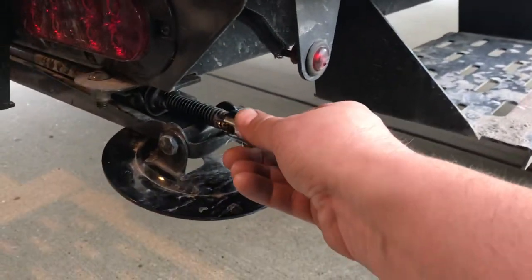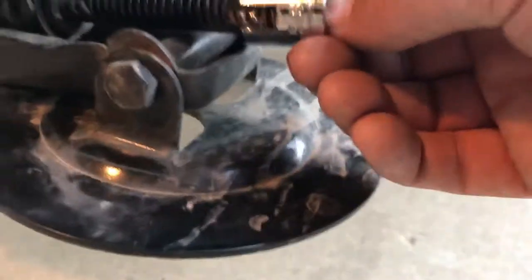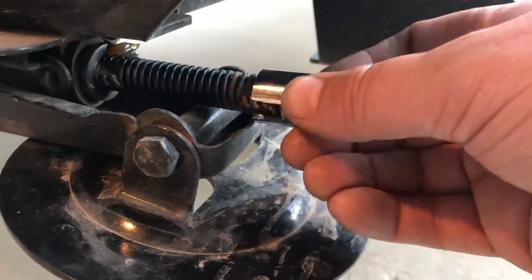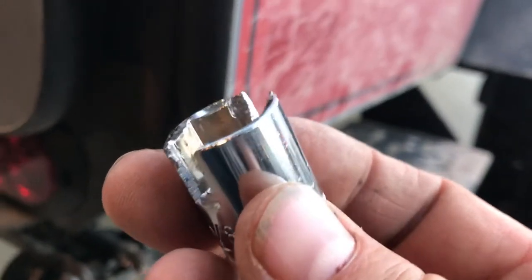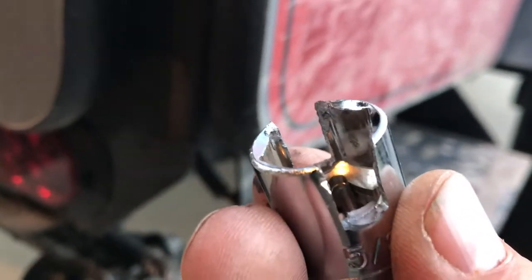I did a quick mod to the jack leveling handle so I could adapt the socket onto the drill. The hand crank works fine but it's a little slow. You can see my tolerances are quite generous, and you can also see that this has started to chip.